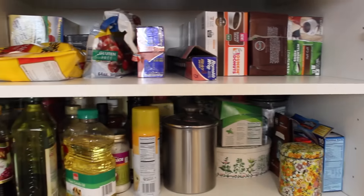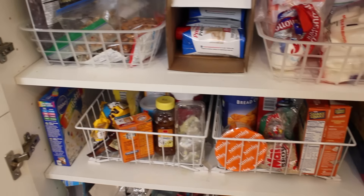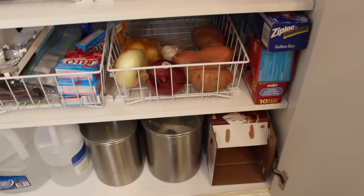She kind of has some systems in place, but it's still hard to find things. I'm going to take you through my best tips for cabinets like this. And you'll be happy to know I did the entire thing for under $15.